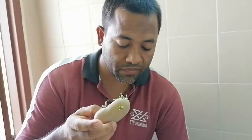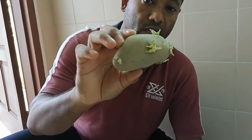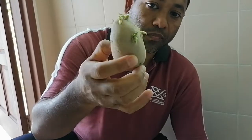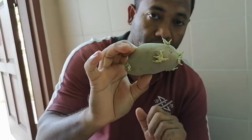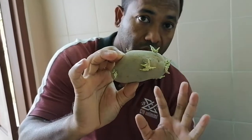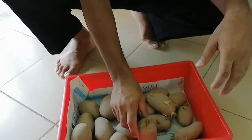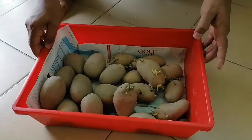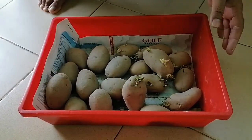Germination usually takes three to four weeks. If we want more germination and more budding, we can wait some more days. This is very nice germination here — we can make at least four pieces from this single potato, so four individual plants will grow from here.